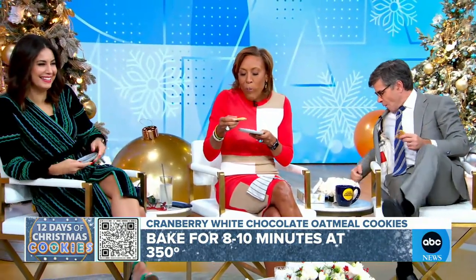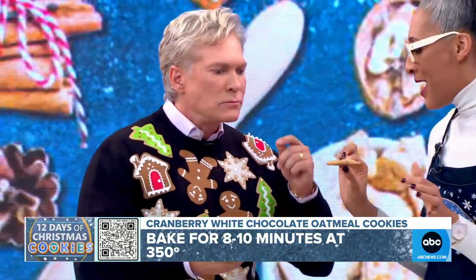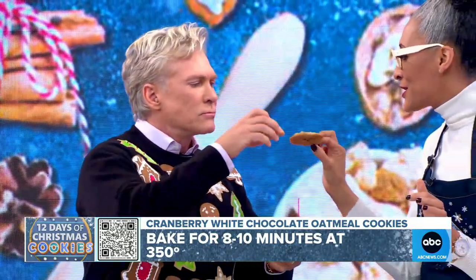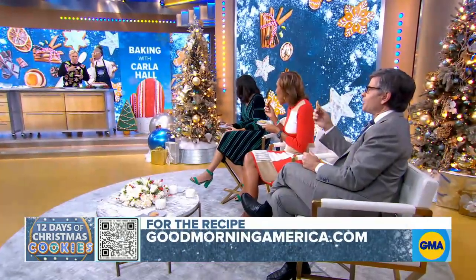350 degrees, eight to ten minutes, and then there you have it. These are good. Cookie cheers! Mmm. Thank you, Carla. How are they?